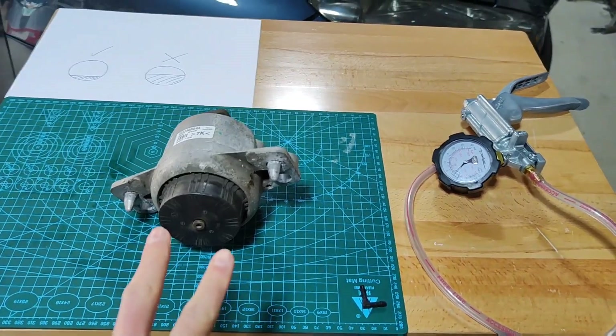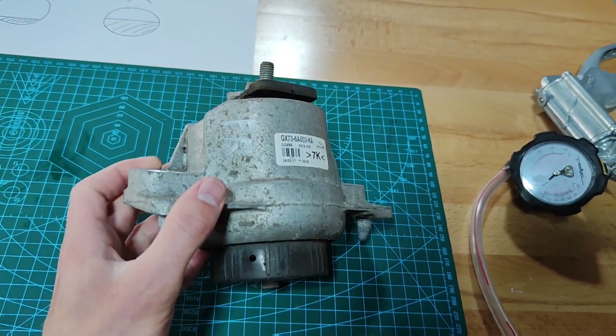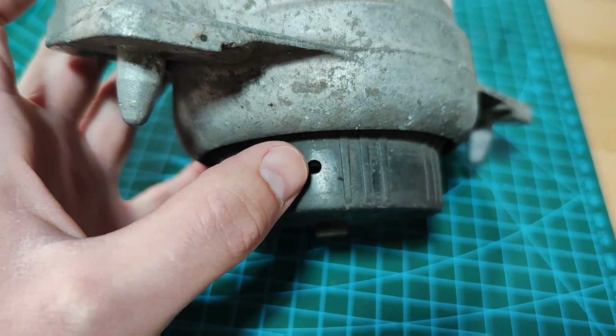There are two tests which you need to do. The very first one doesn't actually require any kind of tools. What you need to do is find this hole at the bottom of the engine mount.